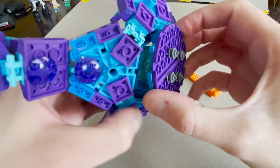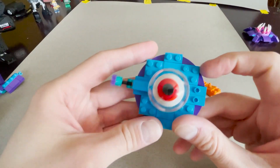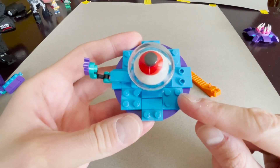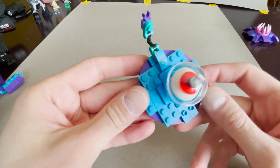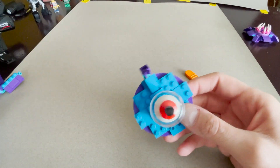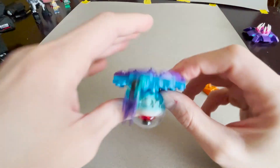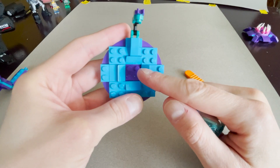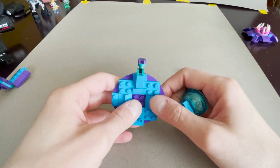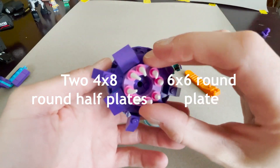Let me dig into that deeper. These are just blue two-by-two plates and a one-by-two. The medium azure pieces are put on to disguise the purple underneath. We've got our purple half-circle pieces — that's one, two, three, four... eight studs — so this is an eight-by-eight. I said that earlier, I think I counted right this time.